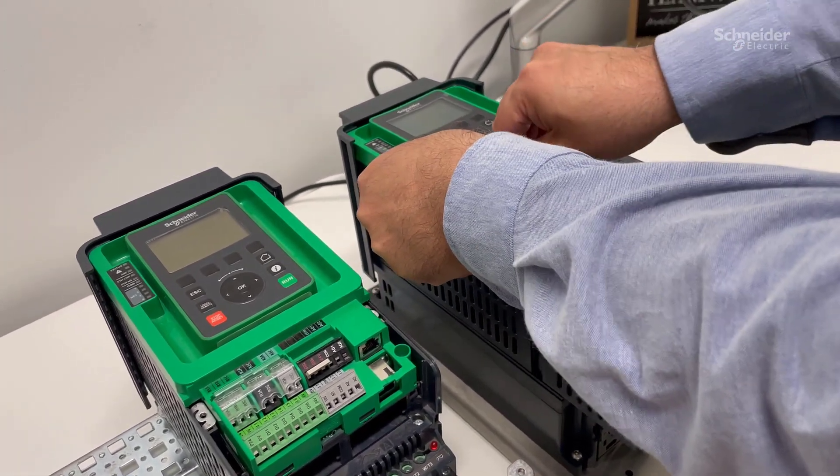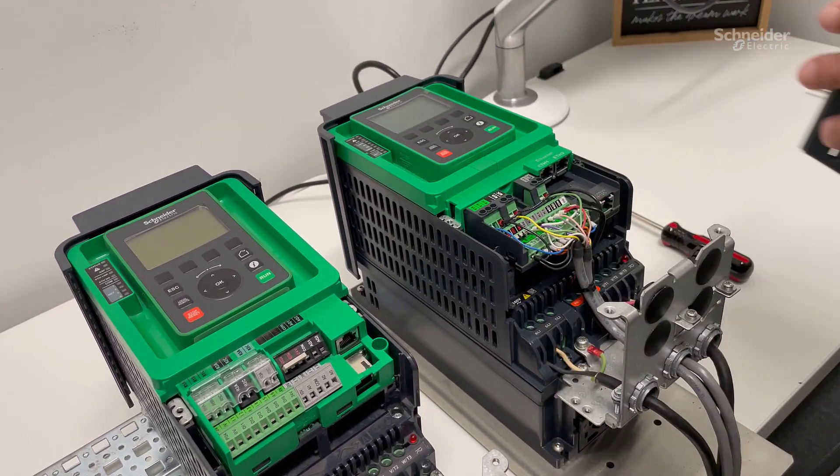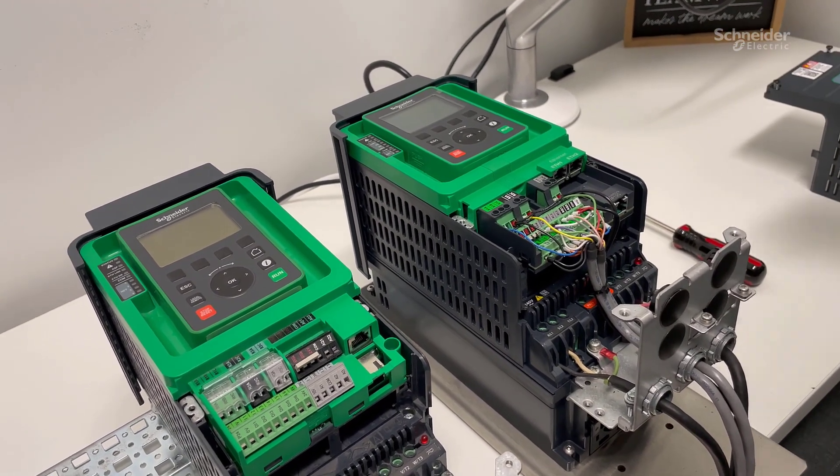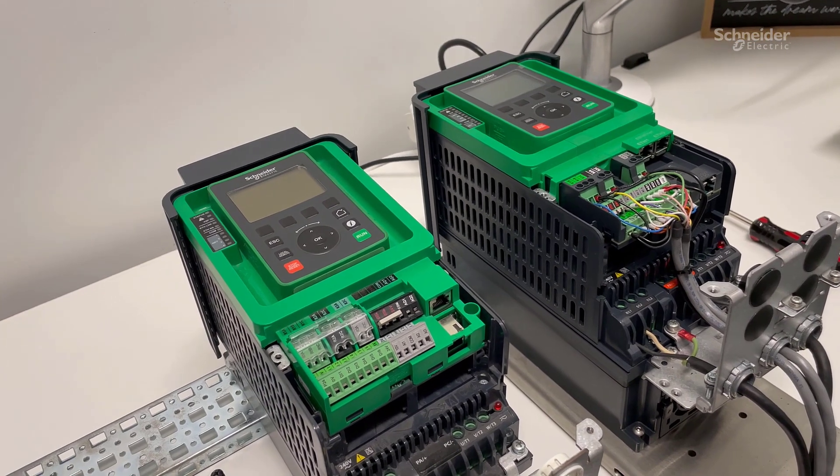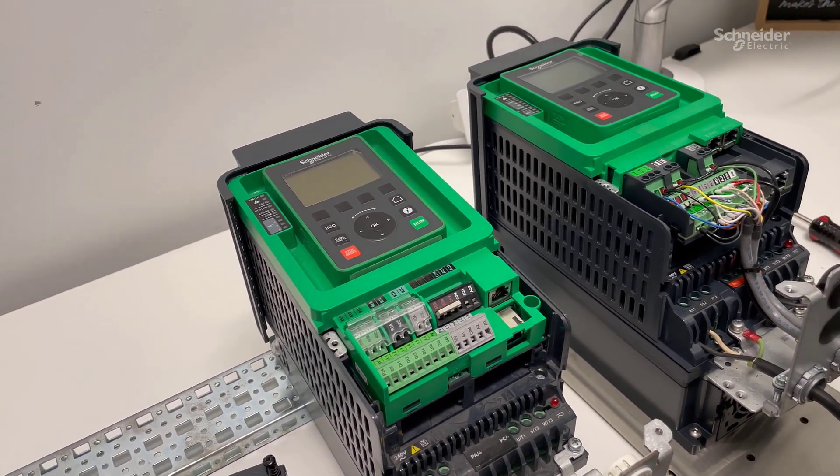In the meantime, we will also remove the conduit cover on ATV930. Now we can see the ATV930 control terminals.